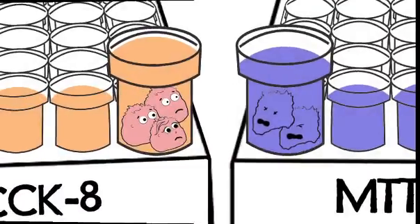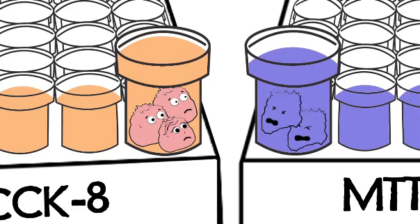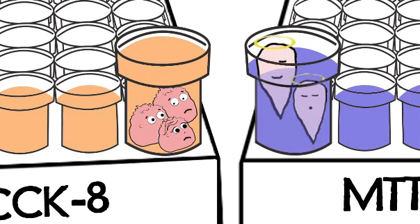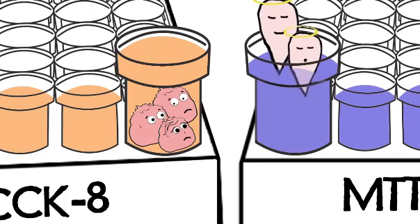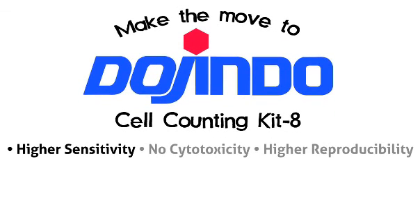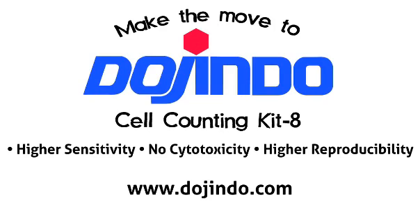Gila? Gila? Poor Gila. Hey guys! What happened here? Death by organic solvent. Make the move to Dojindo's Cell Counting Kit 8. Higher sensitivity. No cytotoxicity. Higher reproducibility. Cell Counting Kit 8 is a ready-to-use, one-bottle solution. For more information, please visit us online at www.dojindo.com.